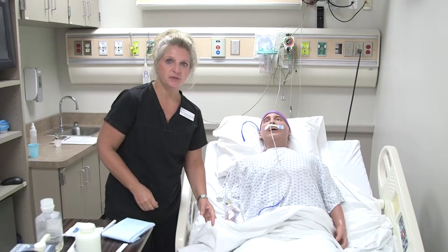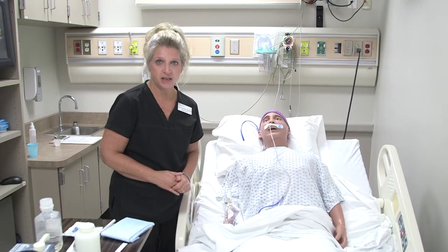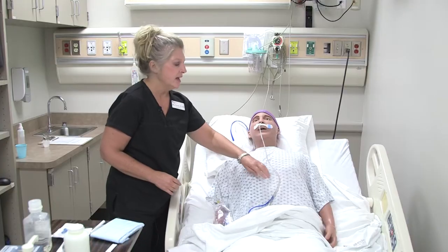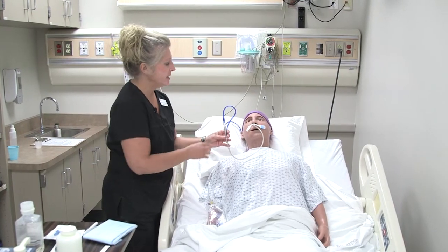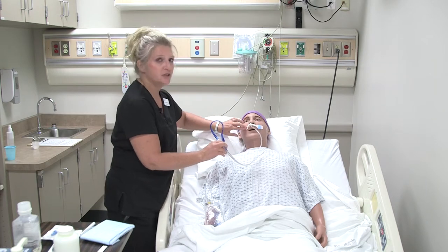This skill is going to focus on how to provide a patient with enteral feeding. This particular patient has an NG tube in, and this is a Salem pump tube, but it can be utilized for tube feedings as well, especially when the tube feeding is short-term.